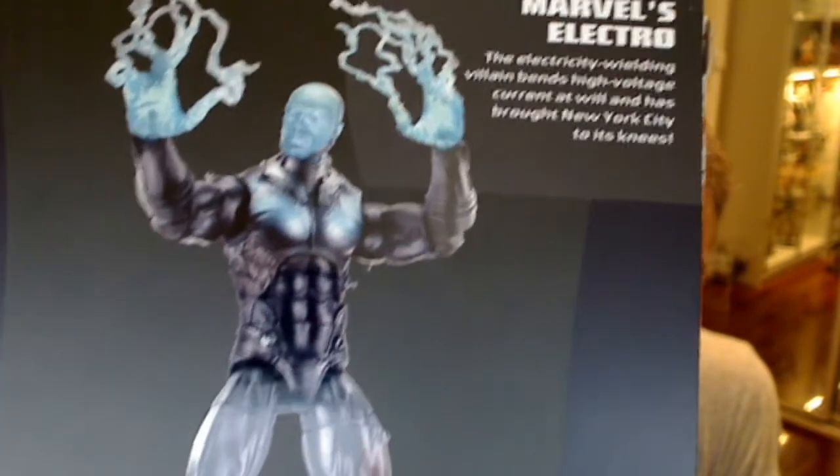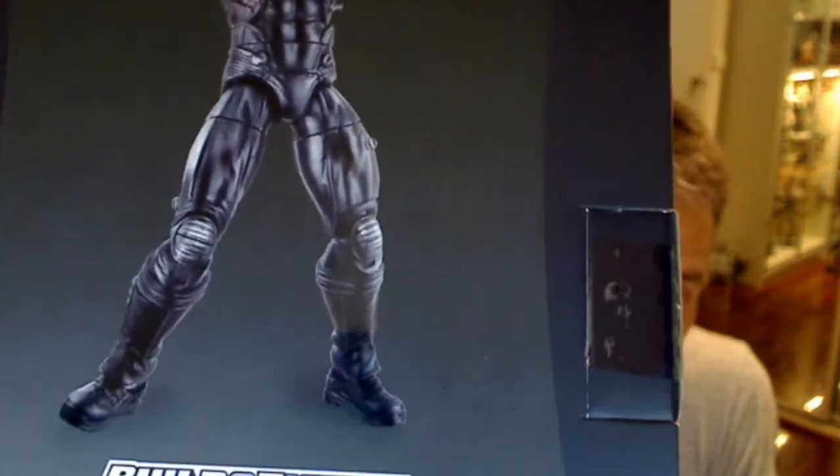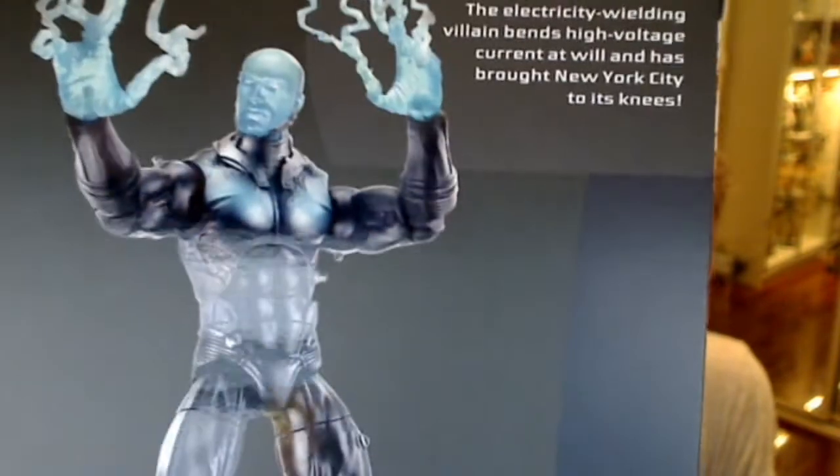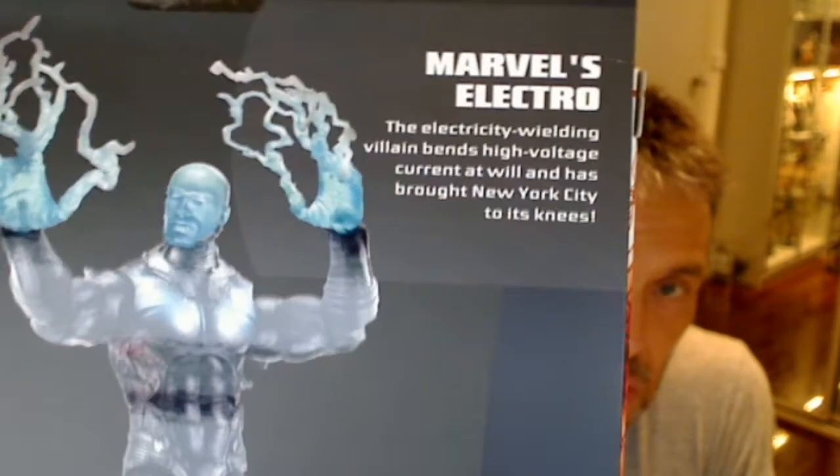If it wasn't for the guys at Dorkside Toys, where I bought this — and if you want to buy from them there's a link directly underneath. I've got all the wave, and already pre-ordered the follow-up wave of Captain America and Spider-Man 2. There's also a nice reflective picture of the Electro figure on the packaging.